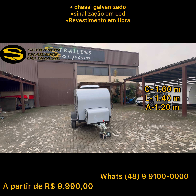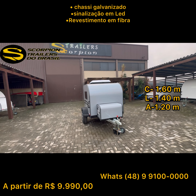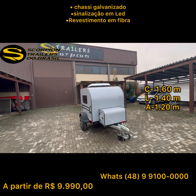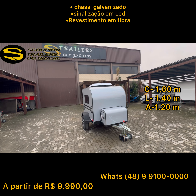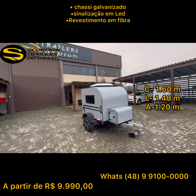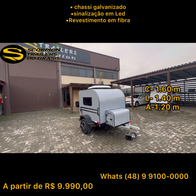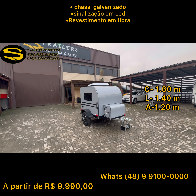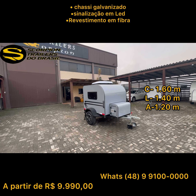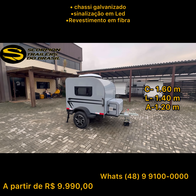Olá pessoal do canal da Scorpion Traders! Hoje estamos aqui com esse Jornada Camping — podemos dizer que é a linha Baby da Scorpion. É um equipamento específico para pet; vão caber 4 bebês aqui dentro, bem confortável, com climatizador, janelinha, tudo no estilo. Esse é um equipamento a partir de R$ 9.900.